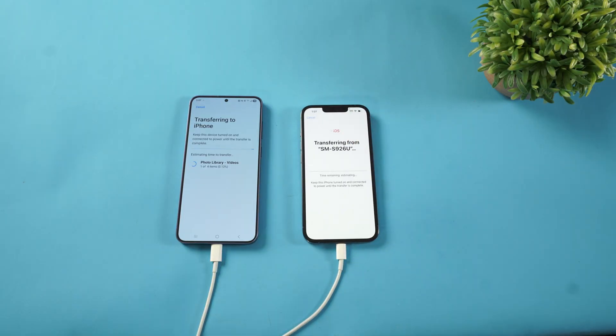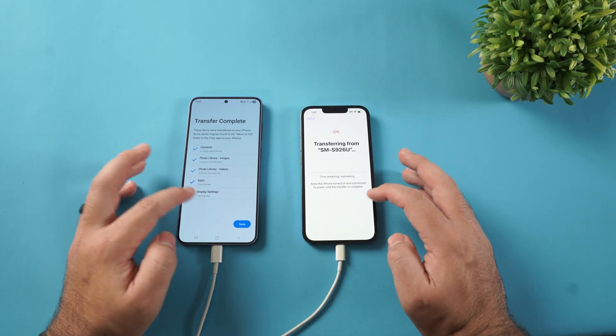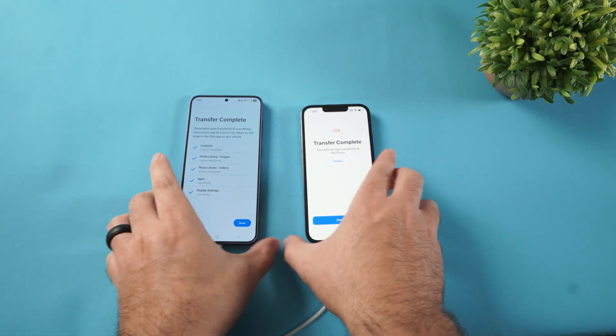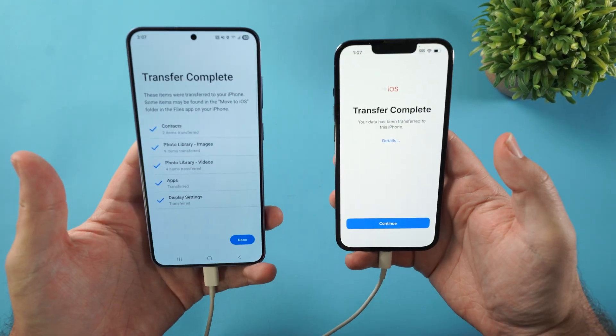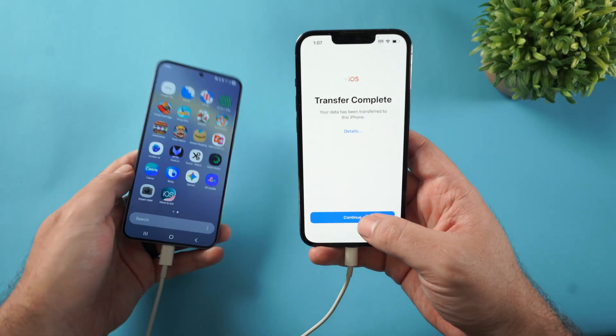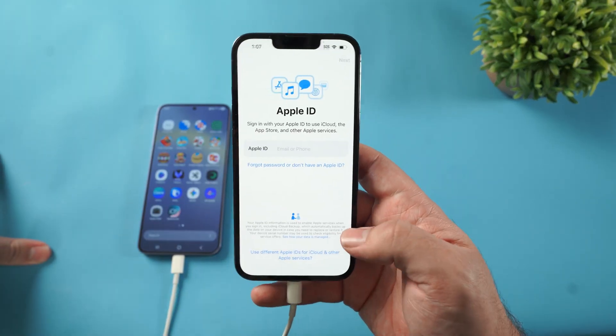I like to keep both phones on at the same time and just babysit them. I didn't have too much on this Android phone, so as you can see it's already completed. I just had a few photos, some contacts, and a few other things. I'll click Done here and Continue on the iPhone.